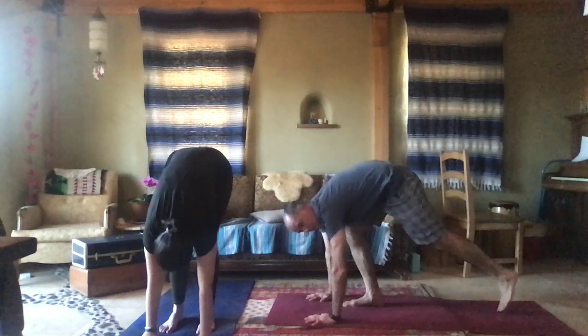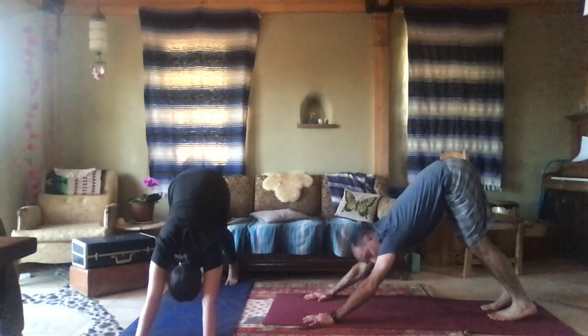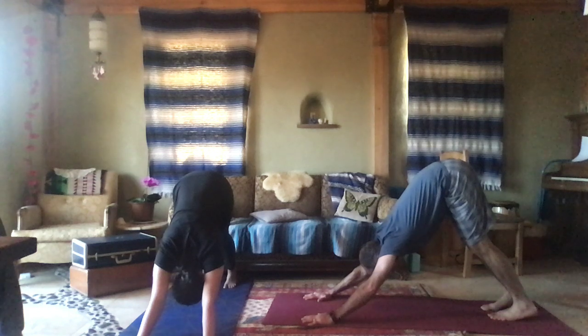Step your left leg back into a lunge, then your right leg back toward it. Lift your tail, straighten the arms in line with the back — downward dog. Gaze at your toes. Lift that tail, drop the chest.